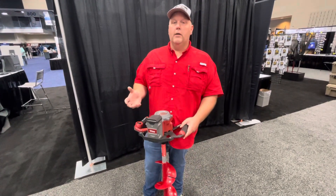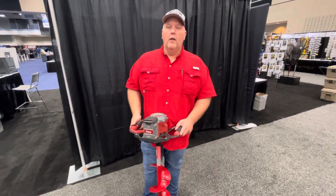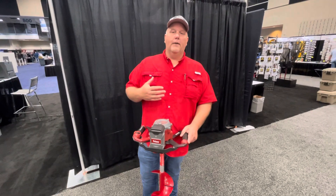If you're thinking about getting a new auger and wanting to go electric, you should really check out the e40 from Eskimo. The other thing — I fish out of a fish house a lot — and this auger works great for that too.